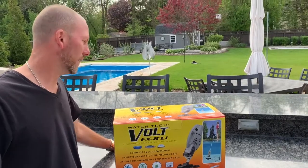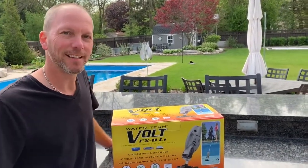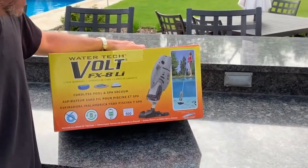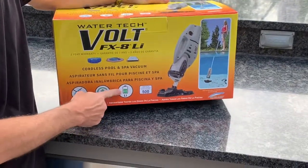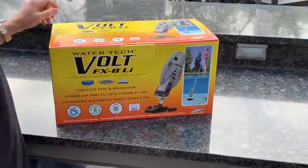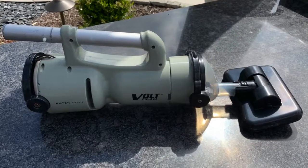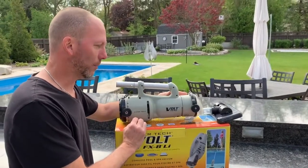Today we're going to look at the WaterTek Volt FX-8LI. This is a pool vacuum that doesn't need any hoses — it's rechargeable with a lithium battery. I originally had the smaller version, the WaterTek Volt FX-4LI, which I used for two years. It was a fantastic product.